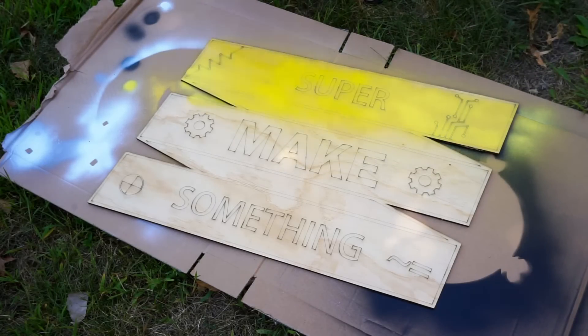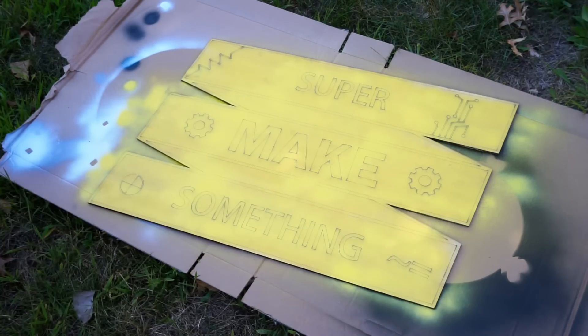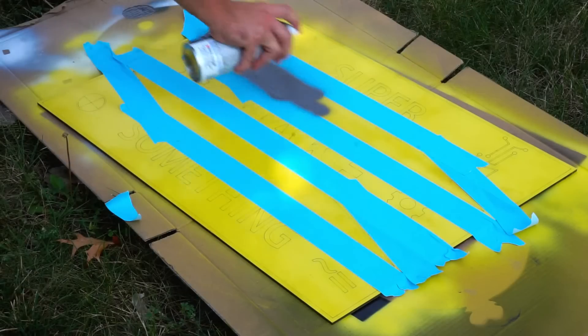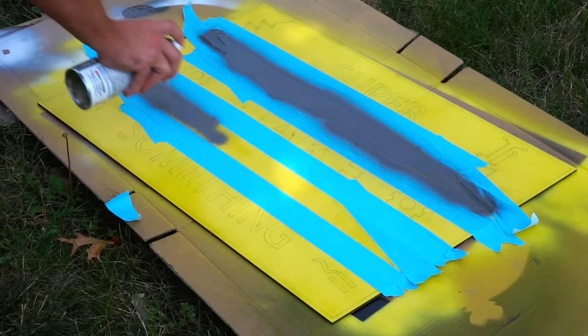The next step was painting everything black, yellow, and gray. I bought some paint from my local hardware store and painted the backboard of the sign in Super Make Something Yellow. After this, I masked off the gray area before spraying it with spray paint, to make sure that everything would look nice and clean after gluing on the graphical elements.